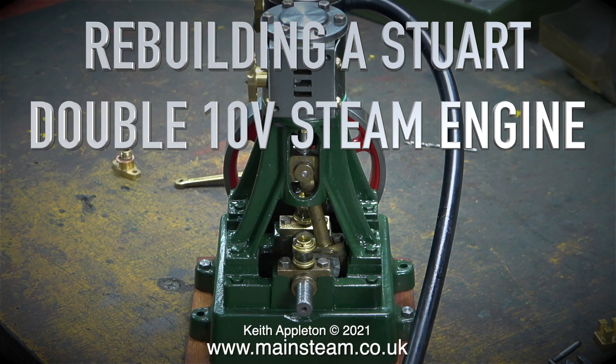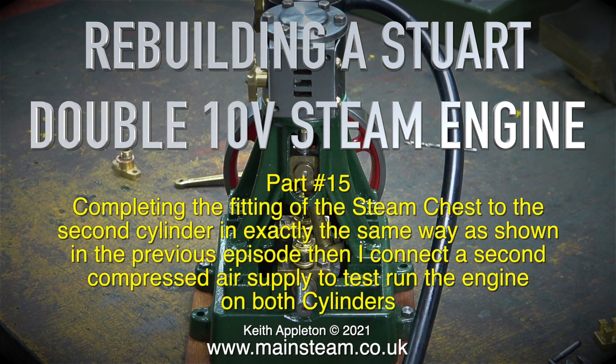Rebuilding a Stuart Double 10V steam engine, part 15: completing the fitting of the steam chest to the second cylinder in exactly the same way as shown in the previous episode. Then I connect a second compressed air supply to test run the engine on both cylinders.